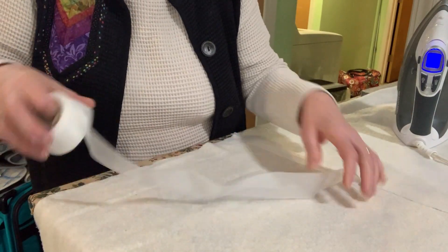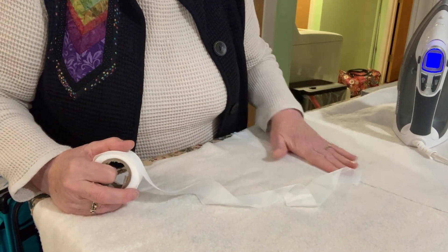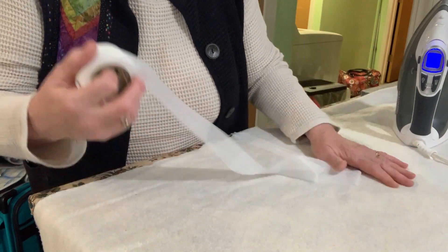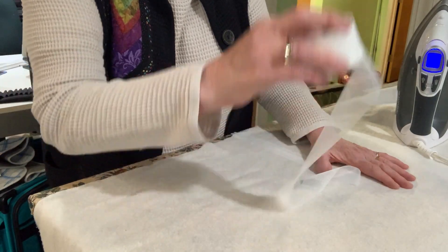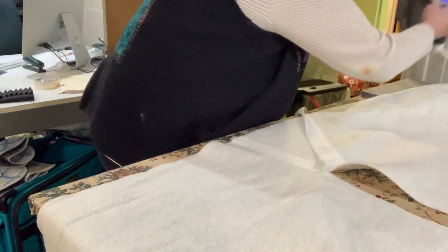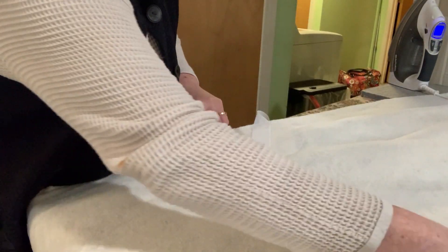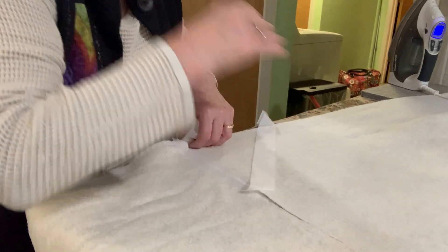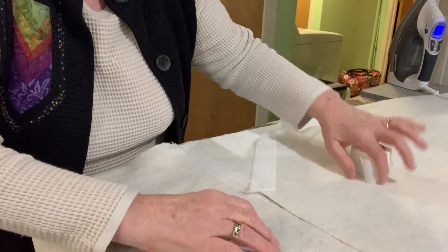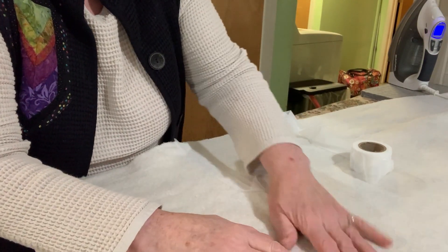Today I'm going to show you how to use this tape to put two pieces of batting together. In the past I've just sewn them together, but I found this tape and thought I'd try it — I love a new notion. I've got two pieces of really long batting here for a really big quilt — 120 inches — so there was no batting wide enough, so I'm butting the two edges right together here, laying them flat.